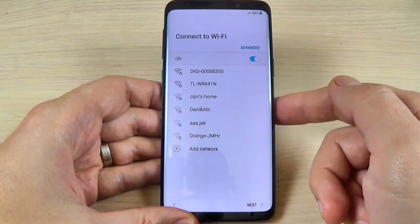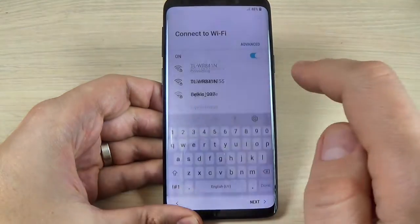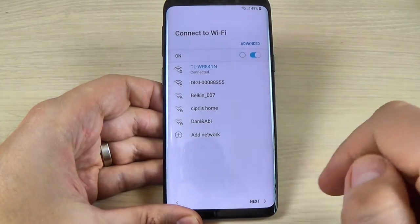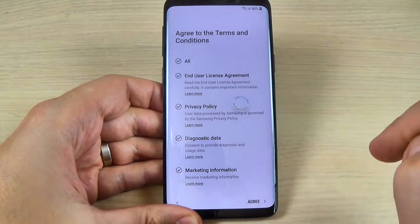Now select your Wi-Fi network and enter the password, and hit Connect. Now it's connected and hit Next. Here just check All and hit Agree.